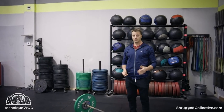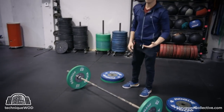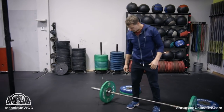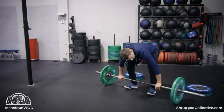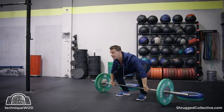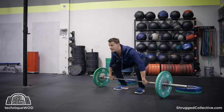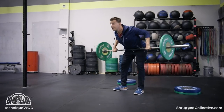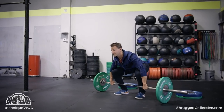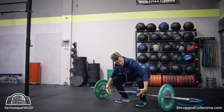I actually like to do more of a deadlift combined with a bent row variation where I get a little bit of momentum. I start here, go up to like the top of the first pull while being a little extra bent over, then stand and pull, and then go back down — stand, pull, and go back down.